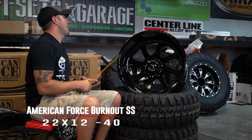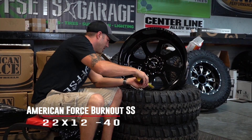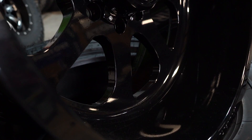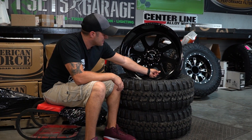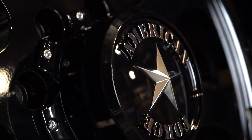This is a 22 by 12 wide. It's a negative 40 offset, which is an American Force thing. It measures in at six and a half inches, which is a big lip for a 12 wide, and that's because they are forged wheels. They've got this nice, thin spoke to them — it's still a blocky, chunky spoke, but it lets them get a straight up and down and as much lip as humanly possible.